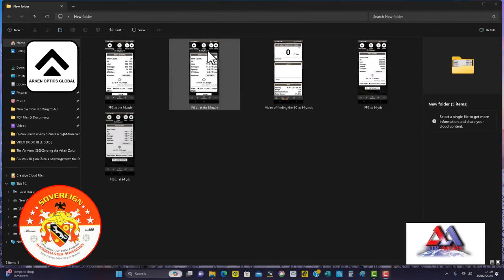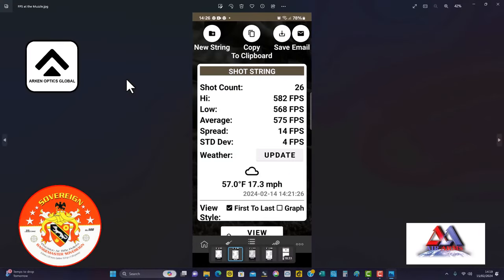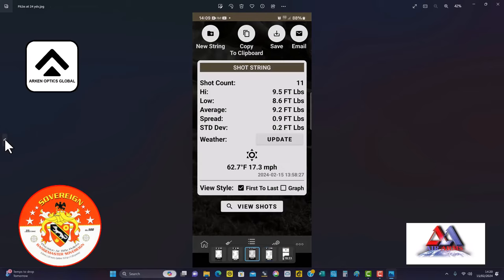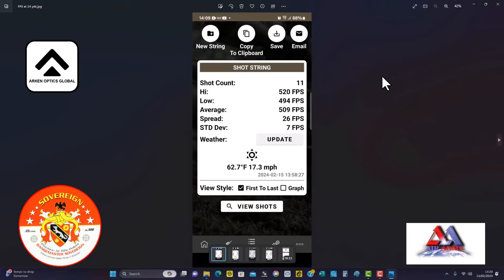Here's a view on screen of some screenshots from doing the test. As you can see at the muzzle, with the Air Arms F200 using Daystate Range Master Sovereign pellets at 15.89 grains — not weighed but going by average — we've got an average of 575 feet per second at the muzzle, giving us 11.7 foot-pounds. Going out to 24 yards, that gave us an average of 9.2 foot-pounds, so it loses just over 2.5 foot-pounds of energy. The velocity at 24 yards was 509 feet per second.